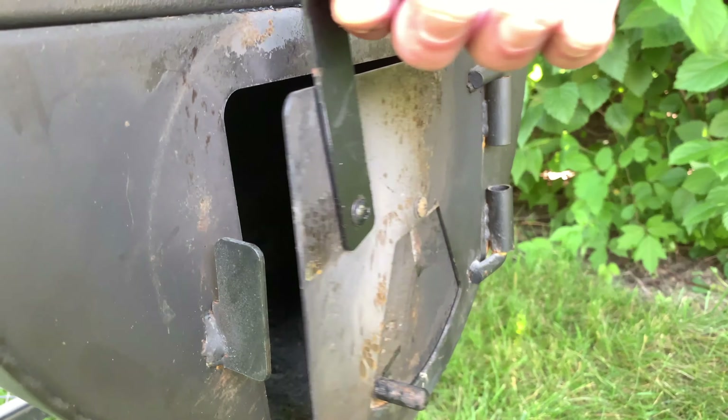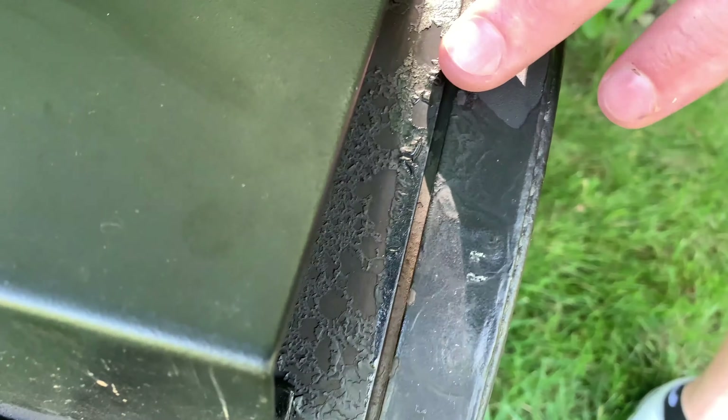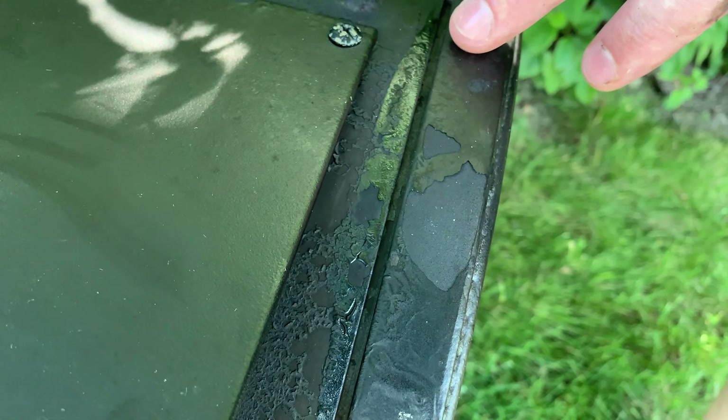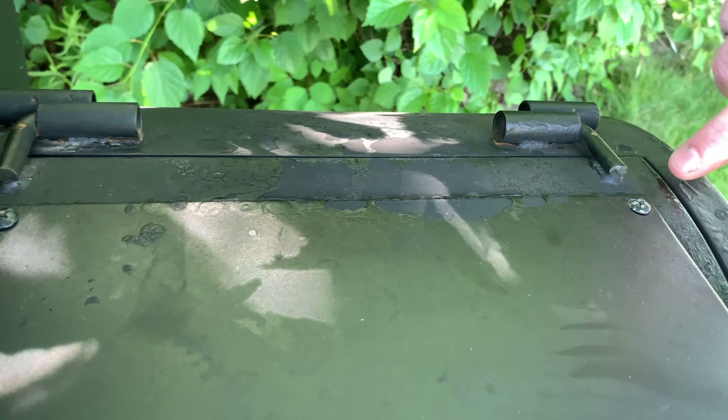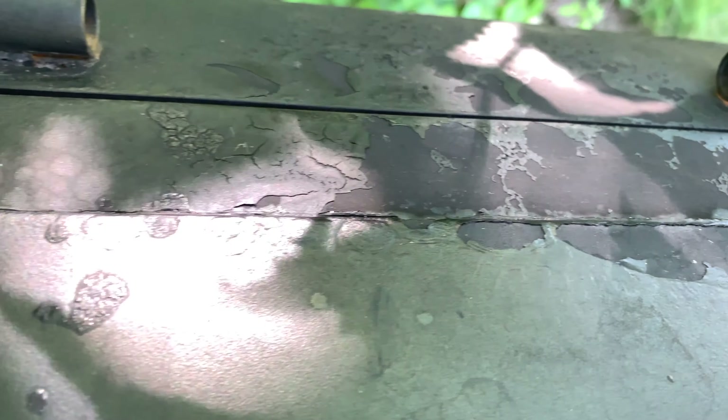One thing we did notice was we're already seeing some paint bubbling on it. We bought this used off Facebook, so we don't know how much the previous owner used it, but it is something we wanted to call out — we are seeing some paint bubbling.